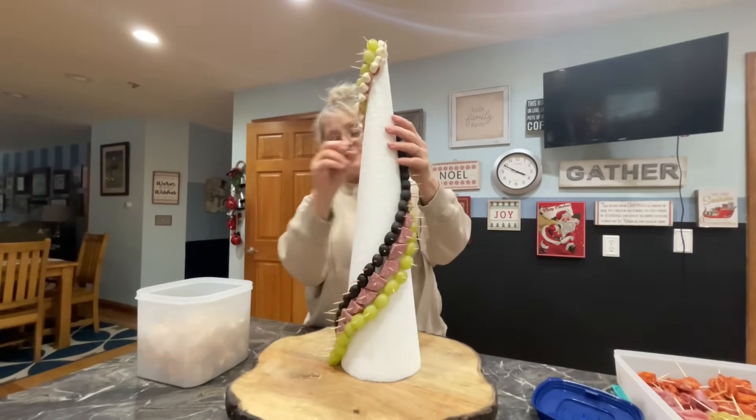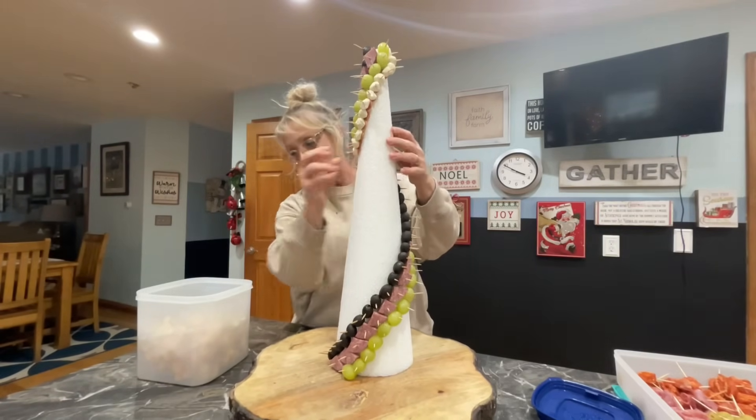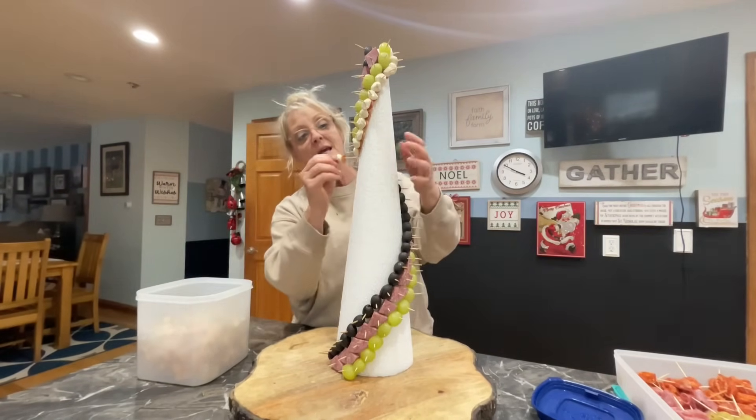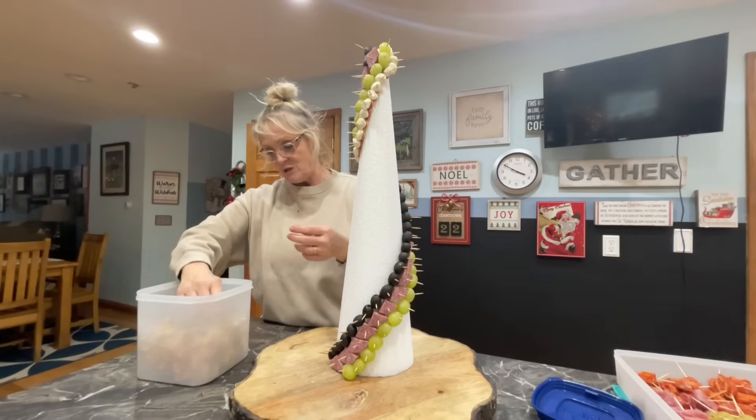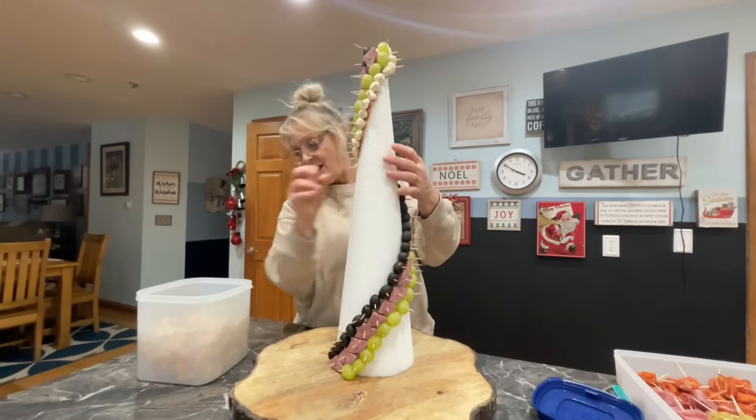Very nice. I love the holidays — Christmas is my favorite as everybody knows. You can just do so many cool things at Christmas. The holidays are amazing.